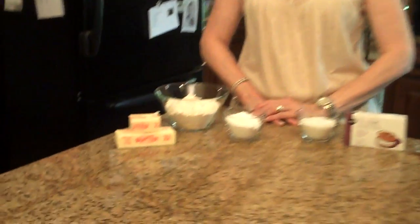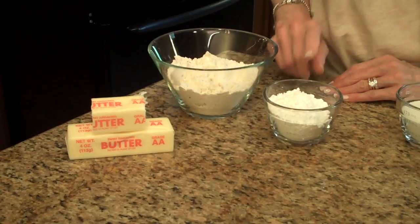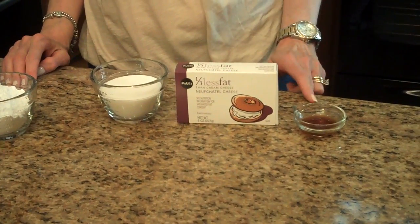The amounts of the ingredients you're going to need for this recipe will be listed in the information box below, or you can find it on my website. The ingredients are: for the crust you'll need butter, all-purpose flour, and confectioner's sugar. For the filling you'll need granulated sugar, cream cheese, and vanilla.